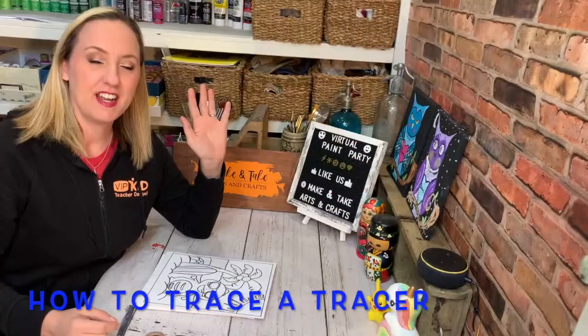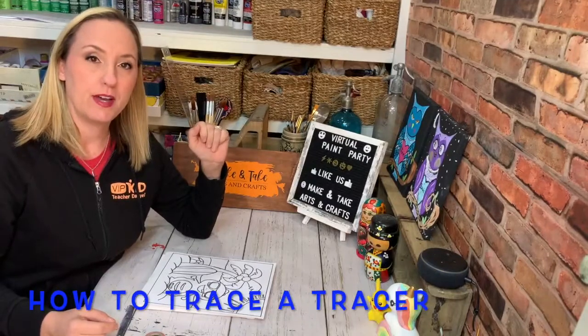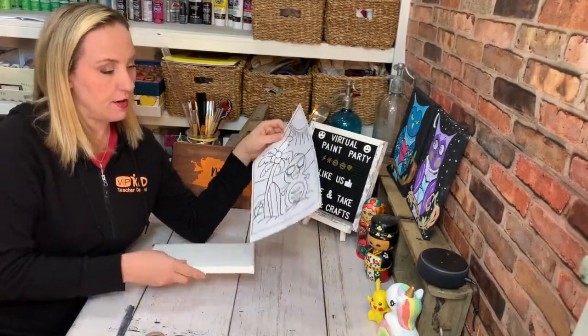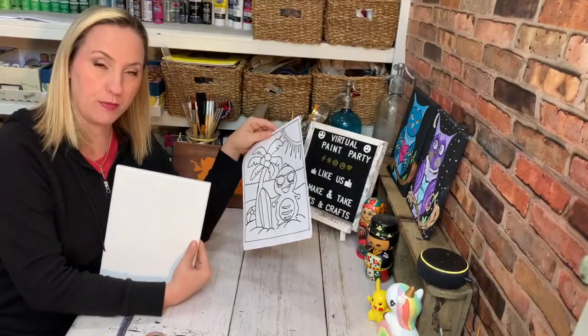Hi, it's Danielle here. Today I'm going to show you how to use a tracer to trace your art onto your canvas before you paint it.